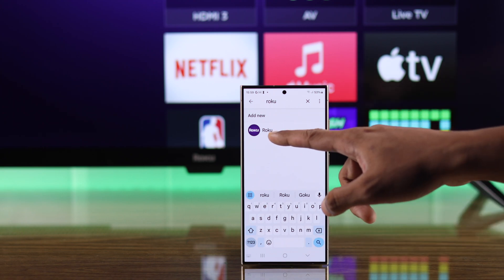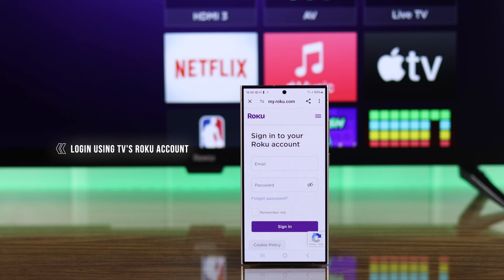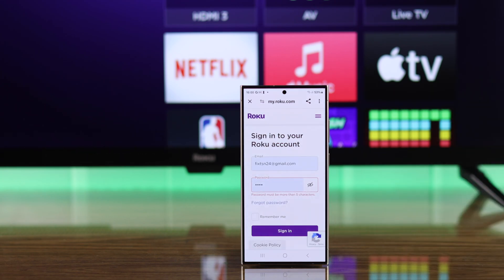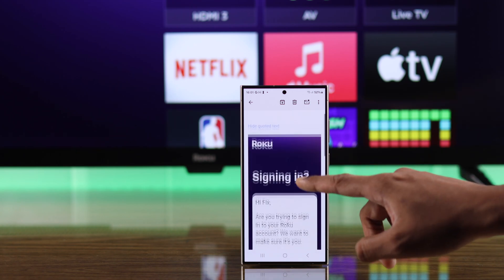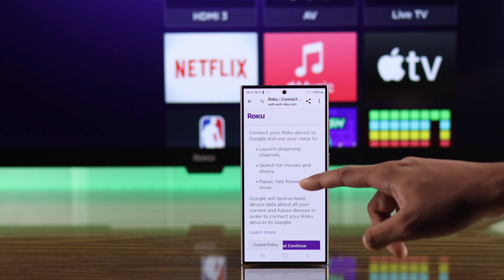Then tap on Roku, press Continue, and it will redirect us to Roku's web page. Here you need to sign in using the same Roku account that's linked to your Roku TV. After putting in the password, you also need to verify it through your email.